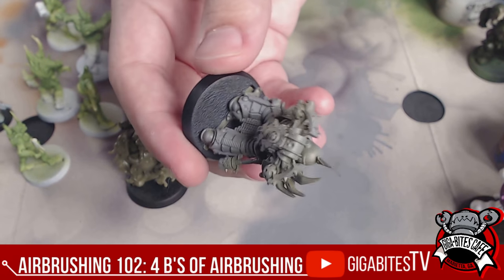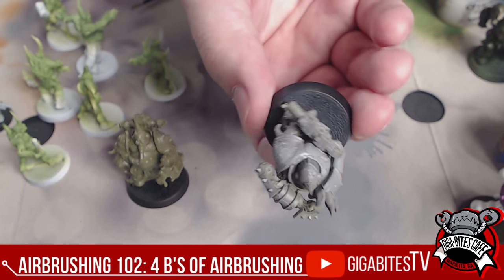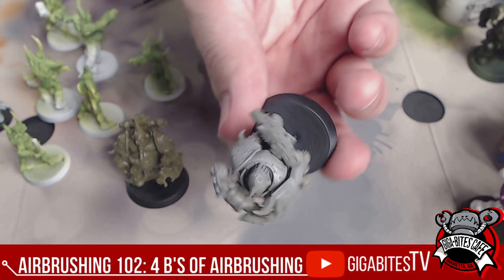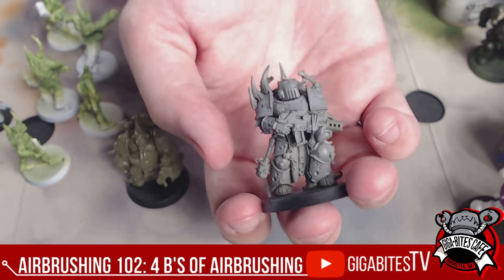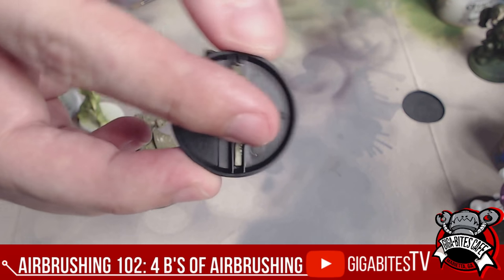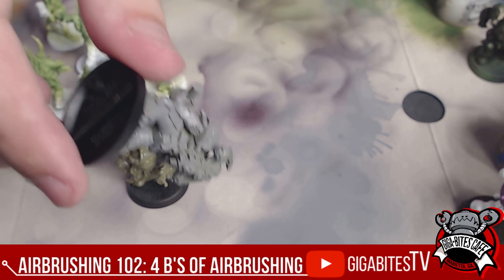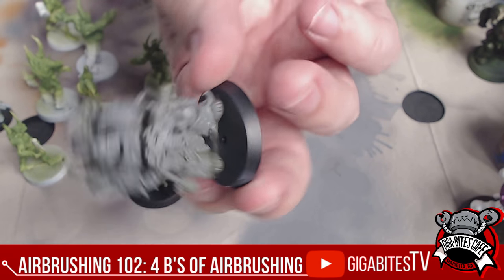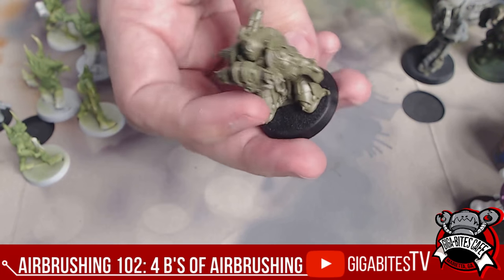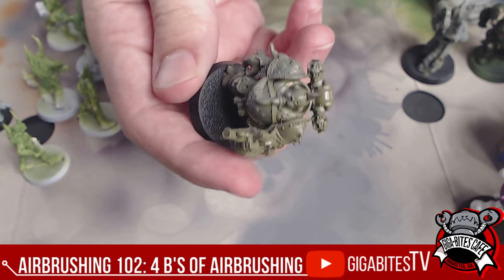With batching — priming and base coating — you want to make sure that the colors you're using, if you're doing blue for instance, you do all the different models that need the same color at once. So on him, you do his base coat. Look at that, already almost completely gray. The cool thing about being able to turn it upside down is getting the underneath details covered. He's all done. Next guy — same thing, another 30 seconds and he's done as well.